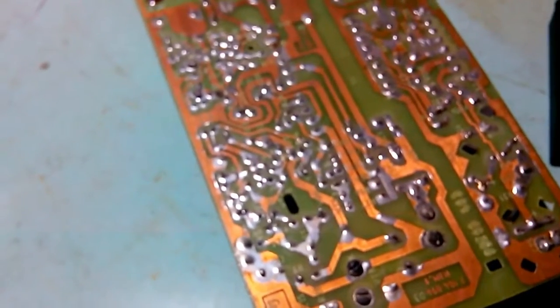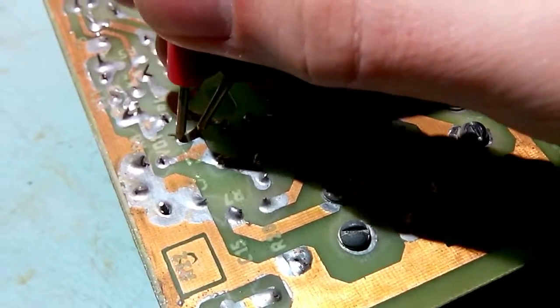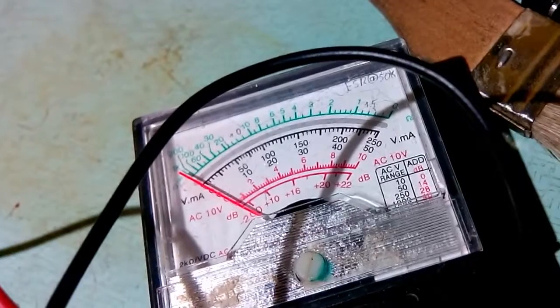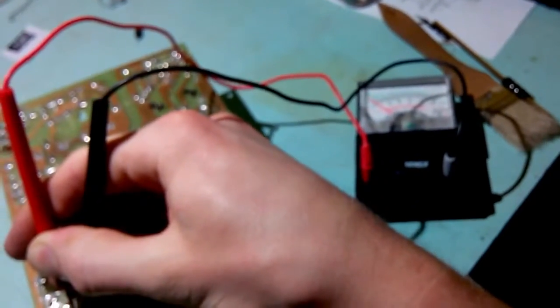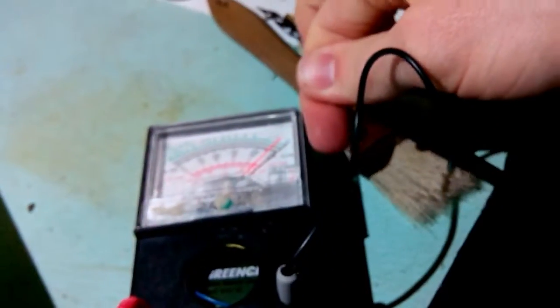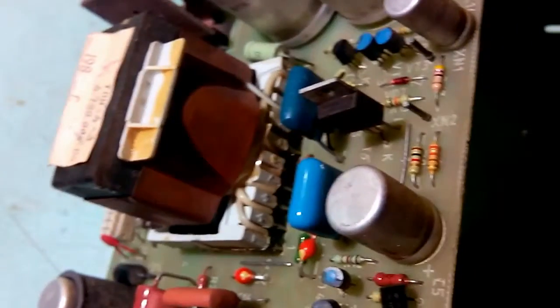I checked all capacitors - they are all good, more or less, ESR-wise. But let me show you how bad that one capacitor is. The needle doesn't even move at all. Here is the capacitor. If I make the connection, you can see the needle is right there - still connected. If I short the probes together, I get a full deflection. So I'm gonna change that capacitor, fix the joint, put it back together, and hopefully it will work this time.